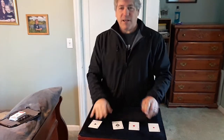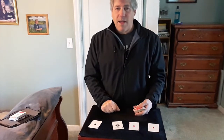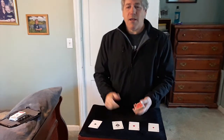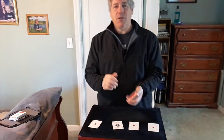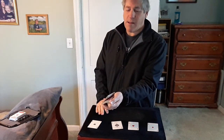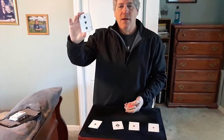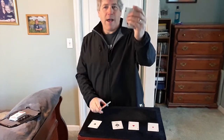This trick is by the great Alex Elmsley called Double Finders. You use any four of a kind — we use the aces here. Two cards are selected by two spectators. Go to the first spectator: say stop whenever you like, break the deck right there, and remember that card. Then the second spectator remembers their card.